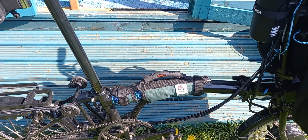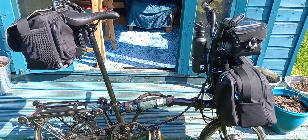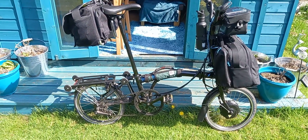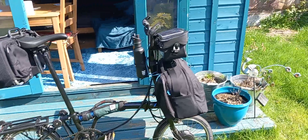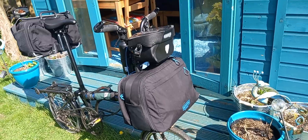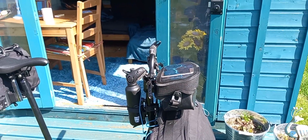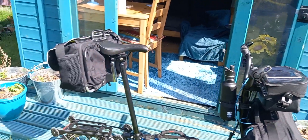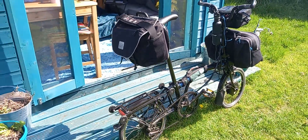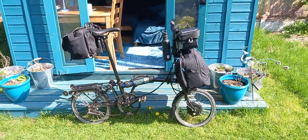That grab handle gives me a different carrying position — it actually carries the bike a little bit higher off the ground when you're carrying it, which seems to make a difference. So we're down to London for five or six days on the electric. Got the charger, got a good ride planned for Saturday, all the rides planned. Just to give you a little overview of what the bike looks like.